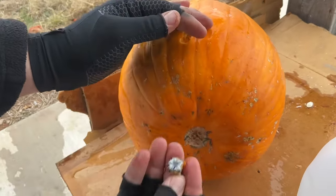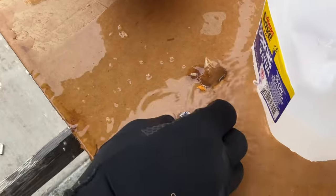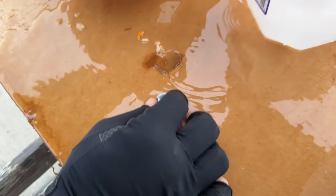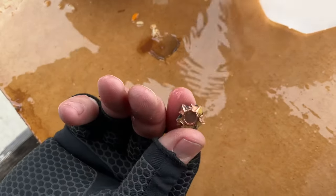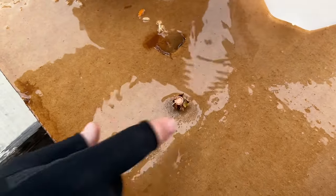There you go — big old mushroom. Put a little water on it to wash off the pumpkin. Big star, full jacket retention, five big petals. That's a good looking projectile.